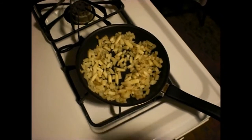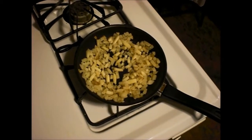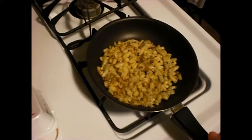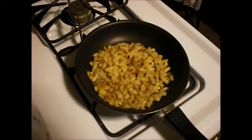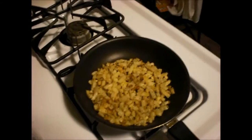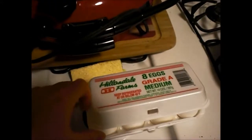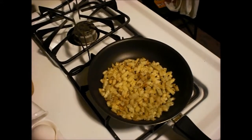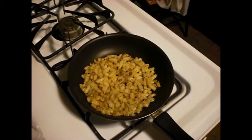We're gonna let this simmer to a consistency I'm happy with, then throw in some eggs. Alright guys, the potatoes are pretty much ready. I did forget to mention there was oil underneath the potatoes when I started, and now I'm just gonna go ahead and put in an egg and scramble it in there.